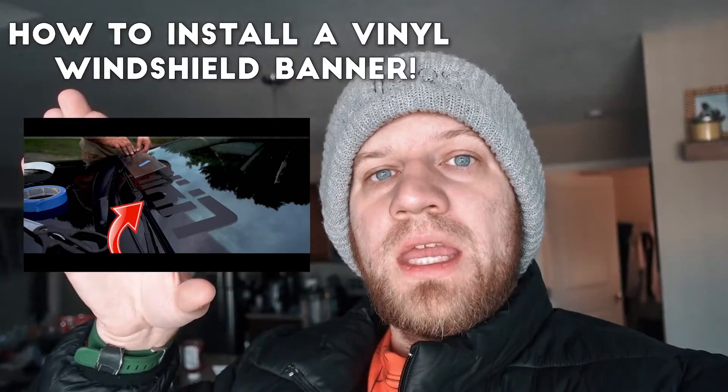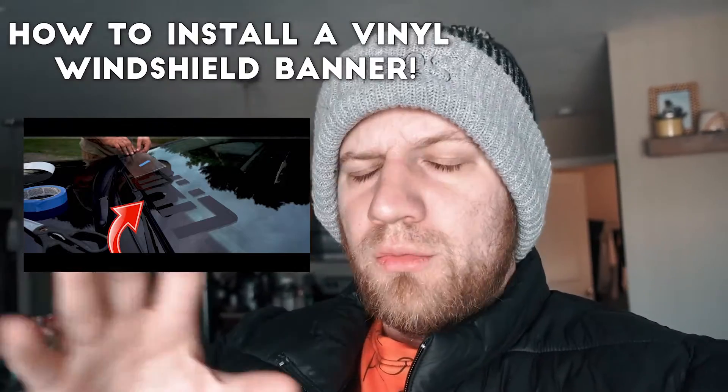I'm doing a lot of gaming content. That's what this channel is — it's a mix of lifestyle, some car stuff, branding, and gaming. But today I'm going to make a follow-up video to this video here. It'll be linked up top. The how-to apply a vinyl banner to your car — a windshield banner. I realized I never made a video on how you take vinyl off.